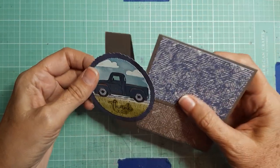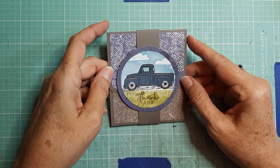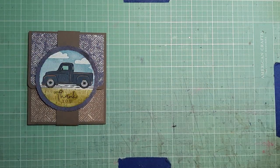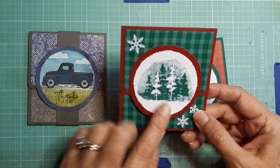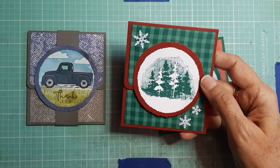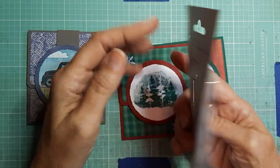It's super cute and really quick to make, which is great for the holidays coming up. That was the first one I made, and then I decided I wanted to make some Christmas ones. I did something a little different — instead of putting a belly band, I put a little velcro dot on these two. The velcro dots are a little too thick, but they work. I actually got them at Dollar Tree.